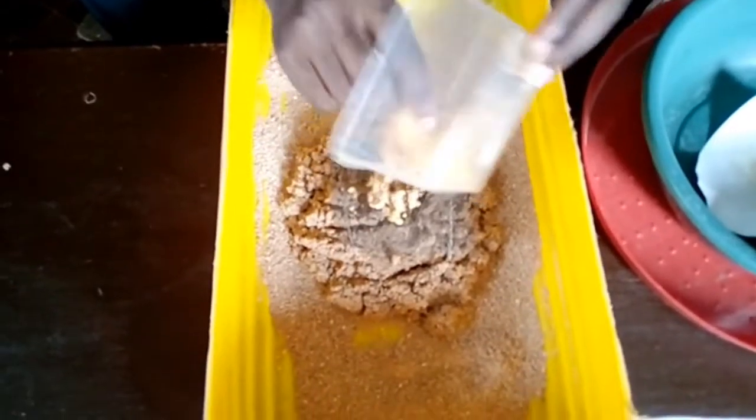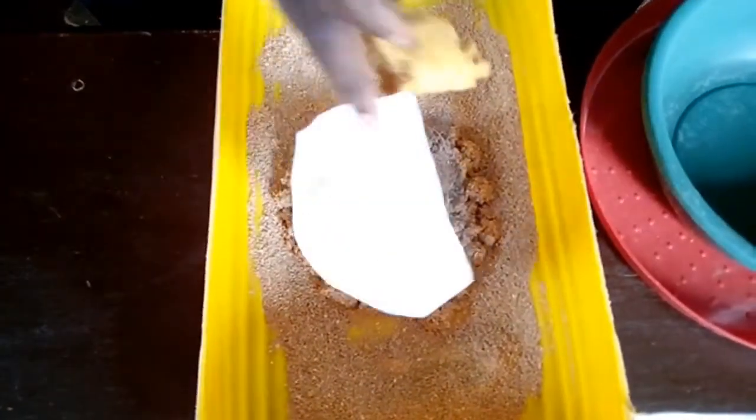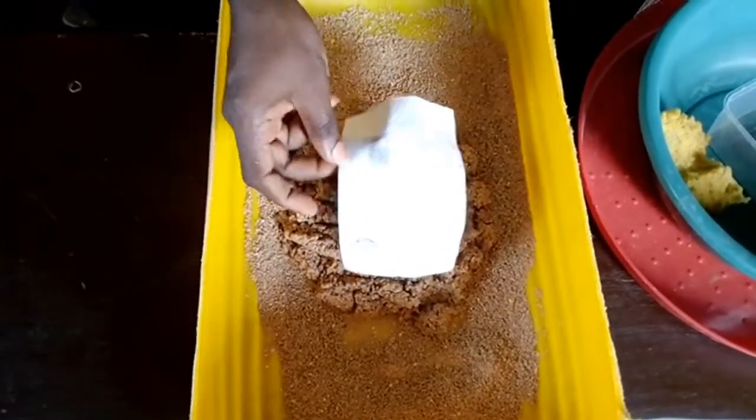I'll be showing you how this will grow to matured larvae in 18 days. Thank you, God bless you, and stay tuned.